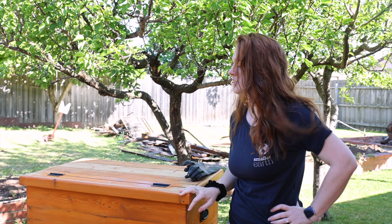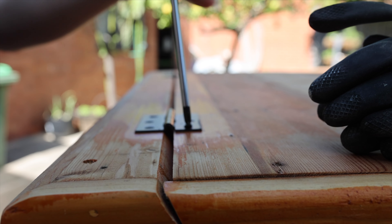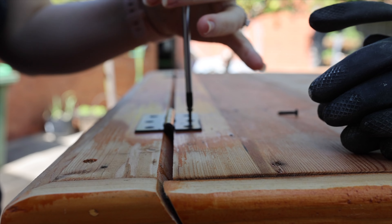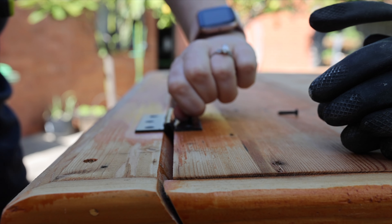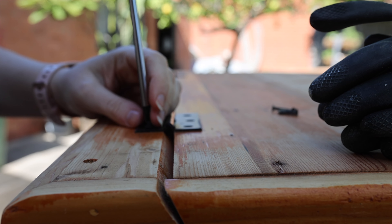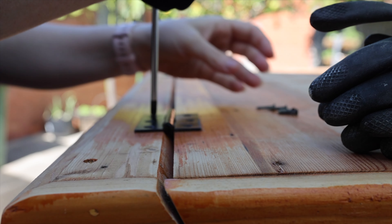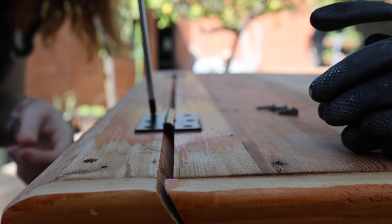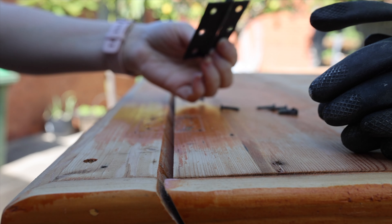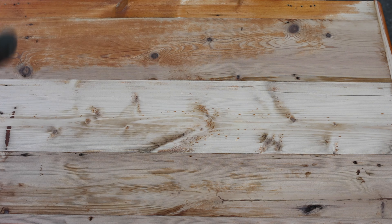We're out here winging this, okay — let's just do one step at a time. Let's begin the stripping.